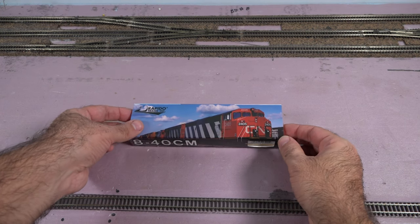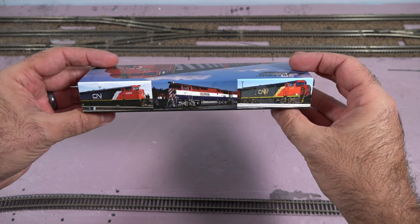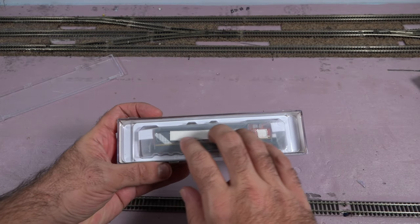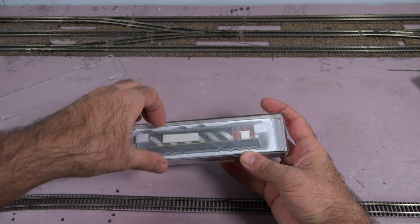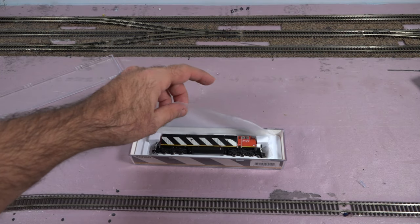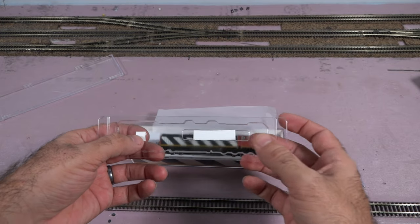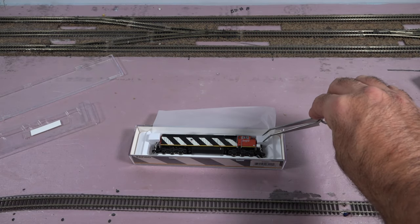To start things off, we are going to unbox it. As you can see, it's the Dash 8-40CM. Here are some of the paint schemes. Pull this out and it reveals the jewel case — these are really nice, you can stack everything on top of each other. Right away you can see there is a plastic cover on top to secure the train inside so it doesn't flop around, which is really nice. There's also soft plastic to protect the train from the hard plastic, and some styrofoam for extra cushioning.